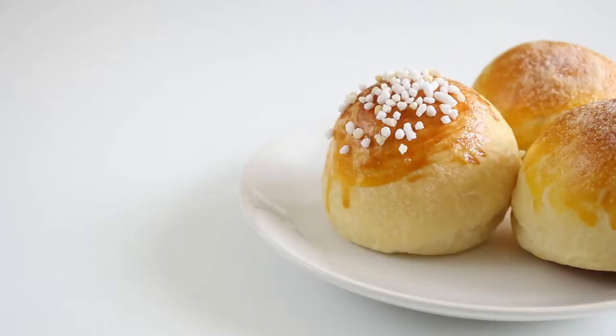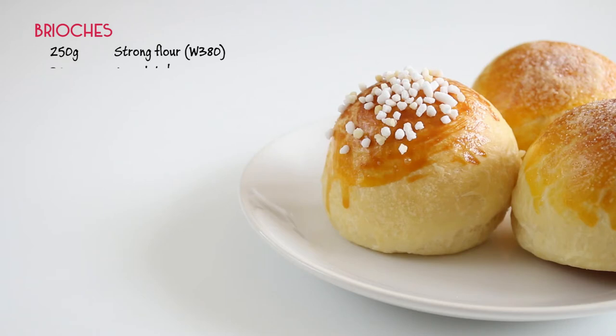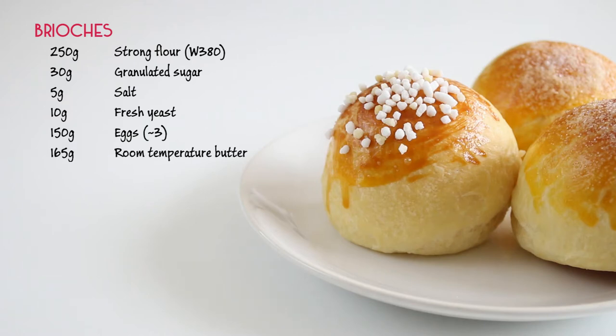The ingredients are 250 grams of strong flour, 30 grams of sugar, 1 teaspoon of salt, 10 grams of fresh yeast, 3 eggs, 165 grams of soft butter, and 2 egg yolks for the egg wash.